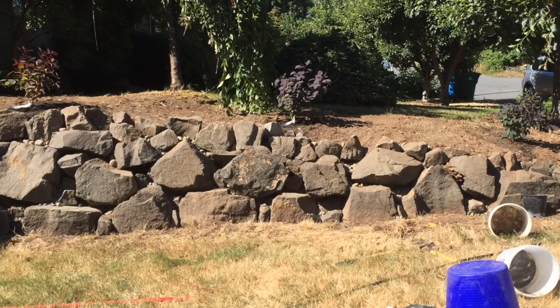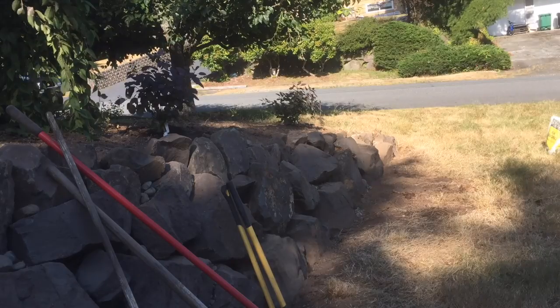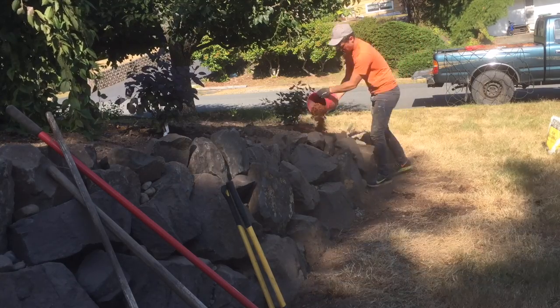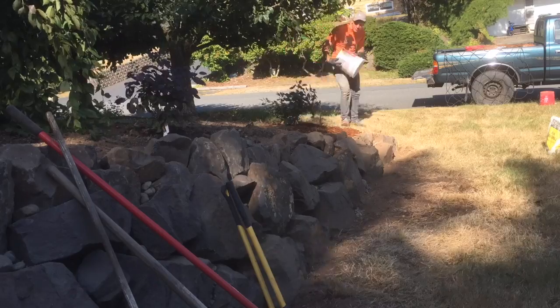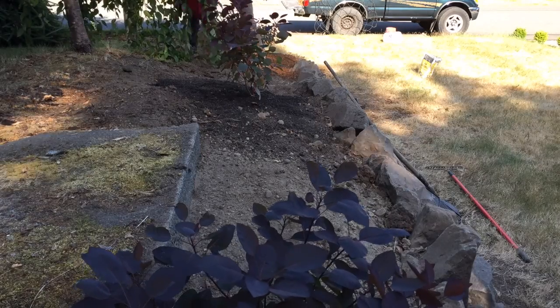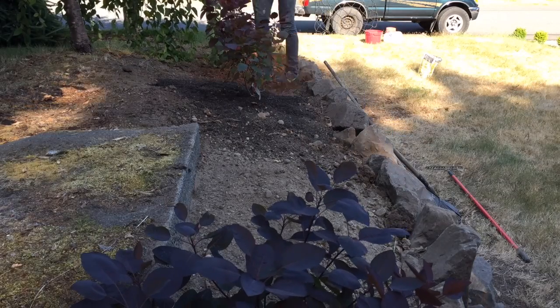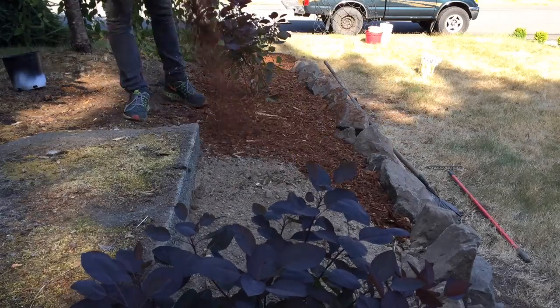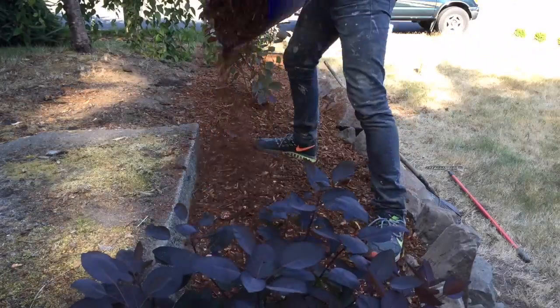I can't just leave it looking like this — I've got to get some bark, some beautiful bark, to put the final finishing touch on this retaining wall project. A quick tip for people with trucks going to bulk material locations: fill up your truck first with buckets, then all the material gets poured into the buckets. Then you just take the buckets and start spreading them out, not having to worry about shoveling it into the location. This makes it a lot easier with less heavy lifting and less headaches.